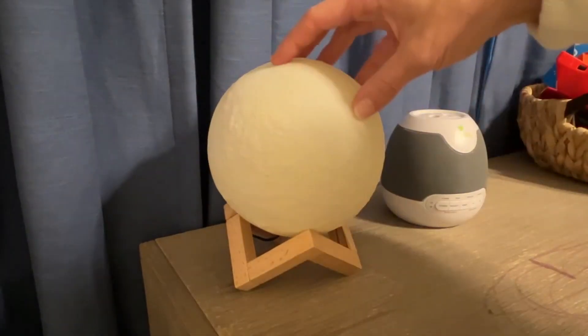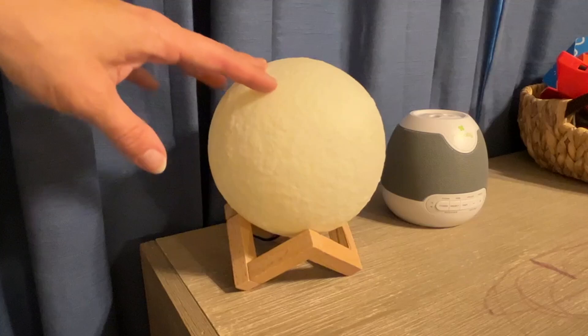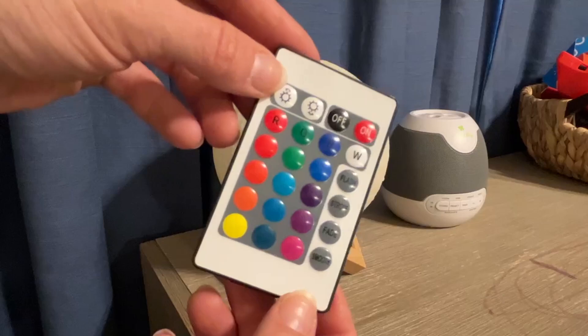Hey everyone, I'm going to give you a quick review on my son's nightlight right here. It comes with the remote right here, and in a second I'm going to turn the light on and show you a few of these features.